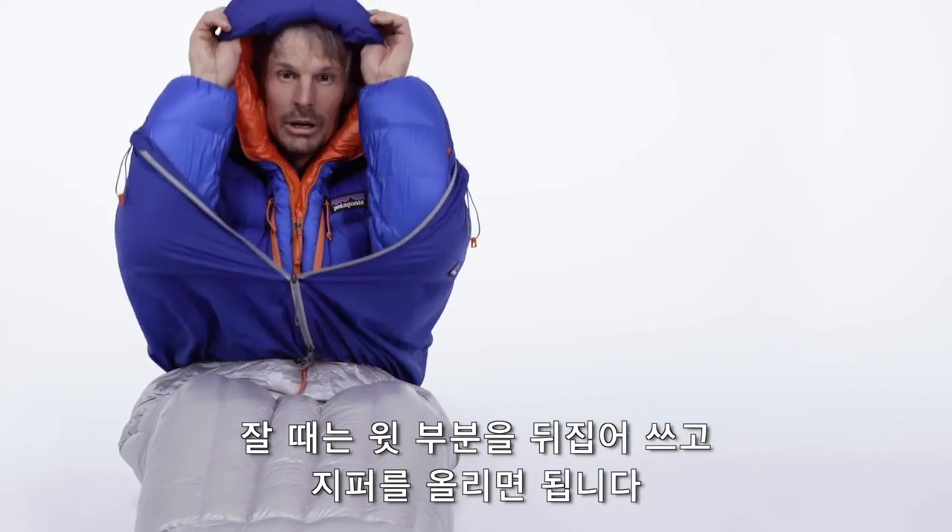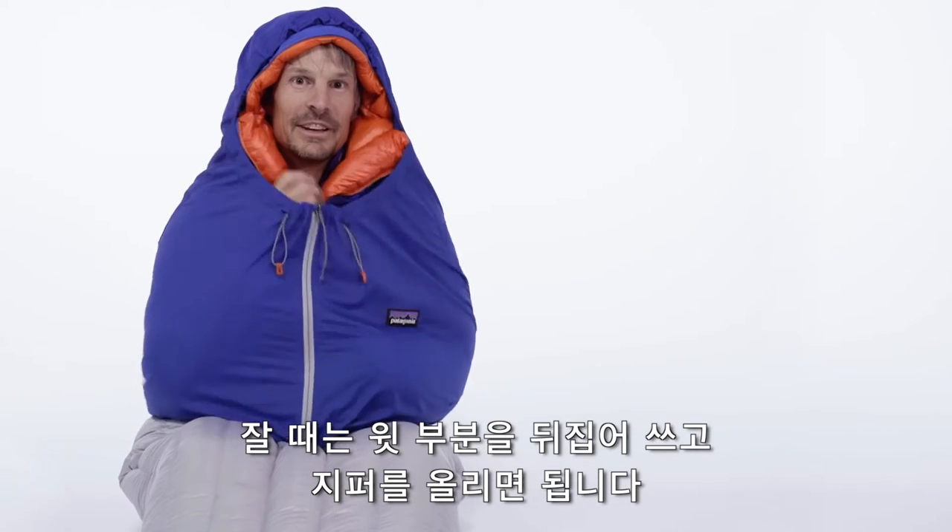When you're ready to go to sleep, the nylon top zips up and seals in the heat.